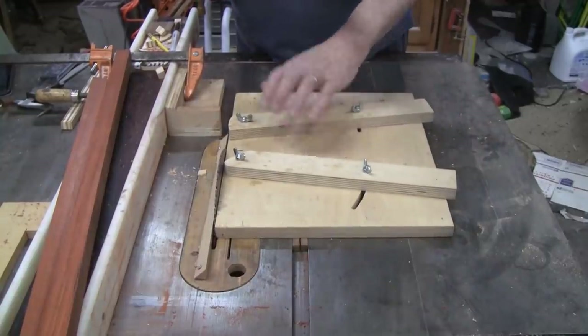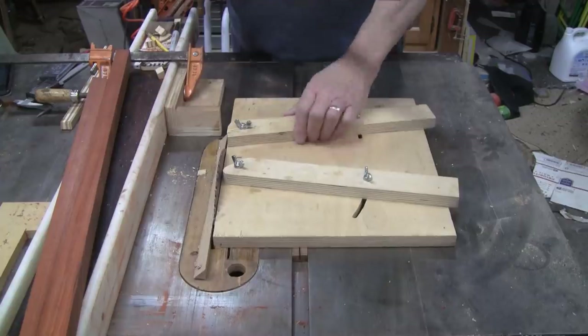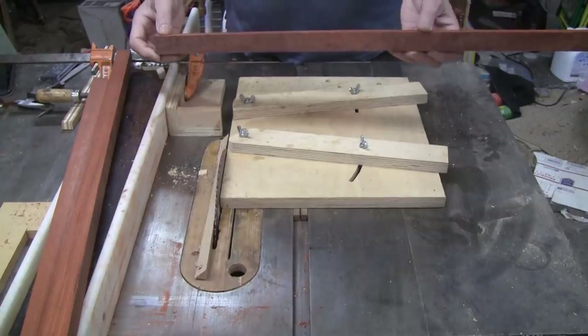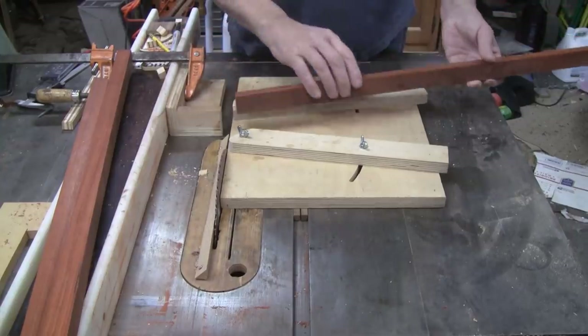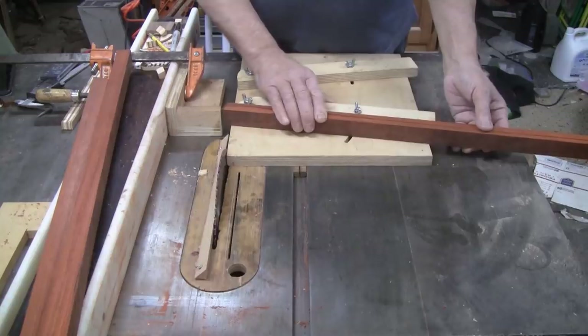Here's the wedgie sled set up to do 18 segments per ring. I'll be making three rings and then re-slicing those rings to a thinner section. I'll need 54 of these pieces cut the way I have it figured out. So let's start cutting them.